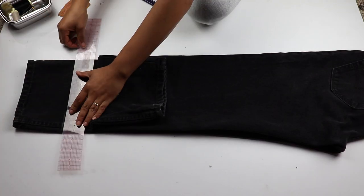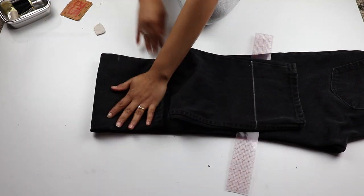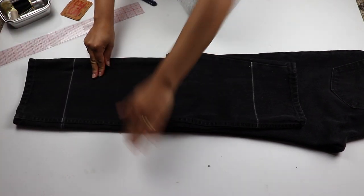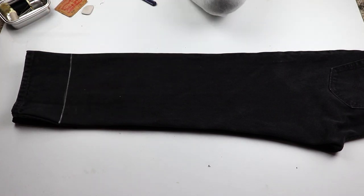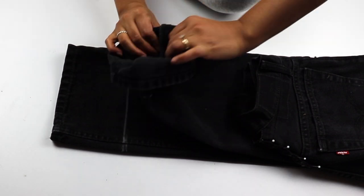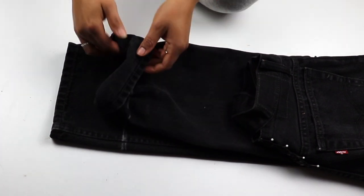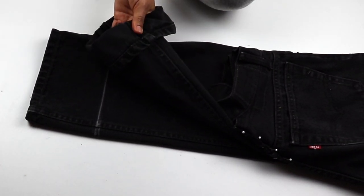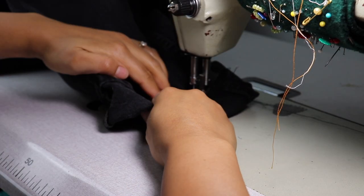I am then going to hem the jeans with a euro hem. You start by marking your new hem line, then pin your current hem along this line. With a zipper foot, you will sew as close to the hem ridge as possible.